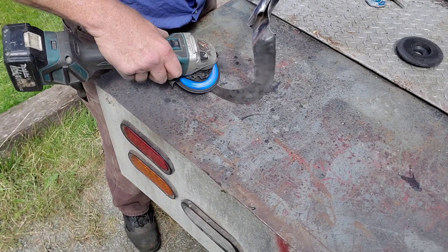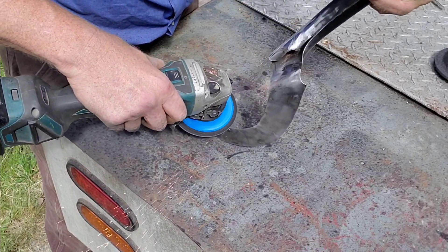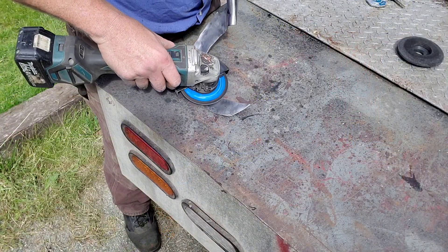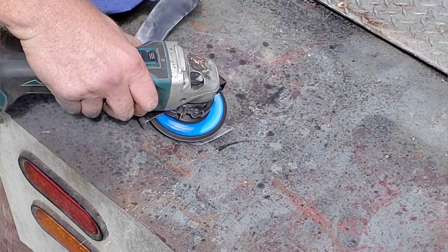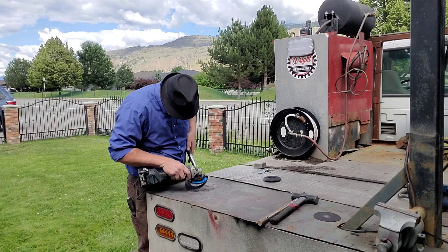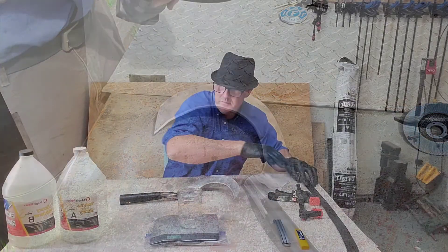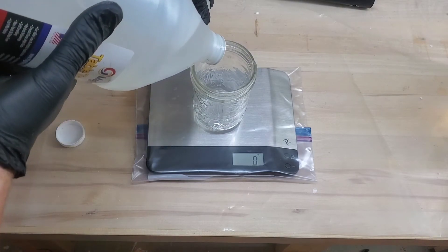If you do choose to build one of these, I highly recommend you don't sharpen it until the very last step. We all know what happens — a lot of us get overzealous, sharpen it right away, try cutting with it before it's done, and then you've got to deal with that sharp blade. Speaking of sharpness, I'm not going for a razor-sharp finish; I'm going for something more like an axe — reasonably sharp, but not so sharp that the tip breaks off.